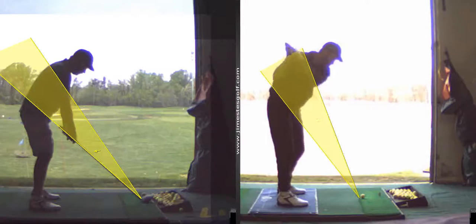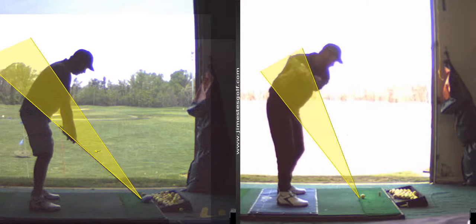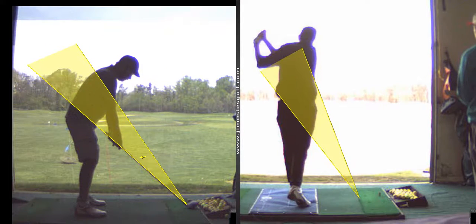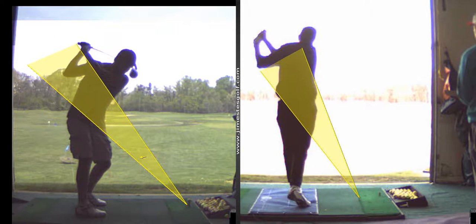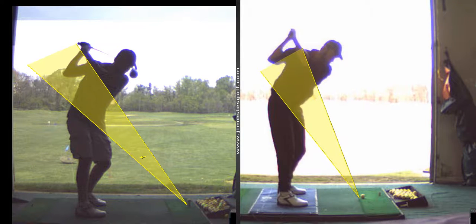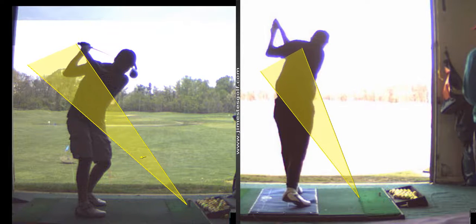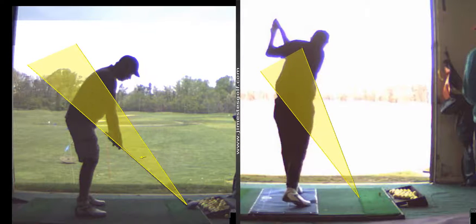Look at that swing, Ken — this is where you've come from. So to say you haven't improved — maybe not your scores, because we really haven't focused on scoring — but that swing is so much better at the top. Your hands are in better position. Look how you started down with your shoulders first and over the top on that swing on the right, and now you're starting to get the lower body engaged. Overall, I'm happy with that swing.